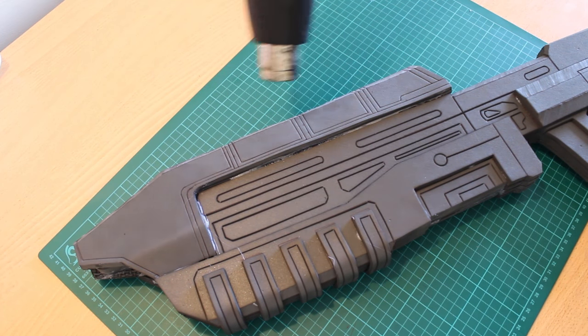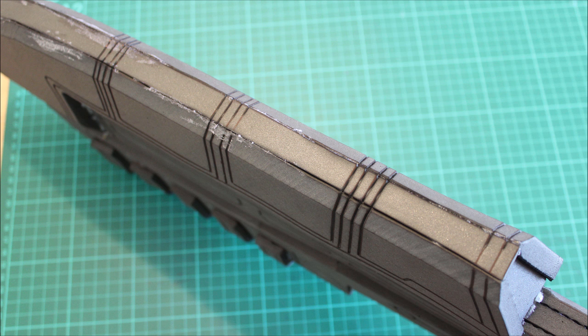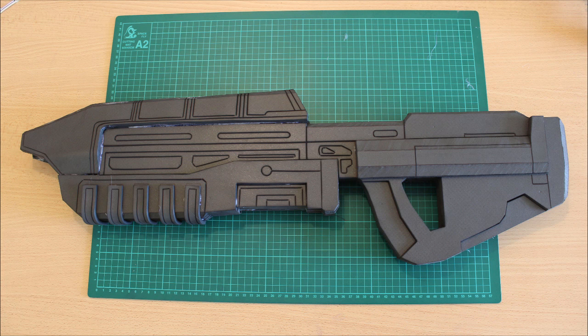Go through with a heat gun and it should come out looking pretty good — the details are all separated and it's looking rather nice. Make sure to hit the top section as well so that the details wrap around and everything starts to look cohesive.